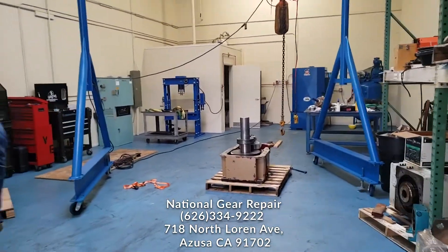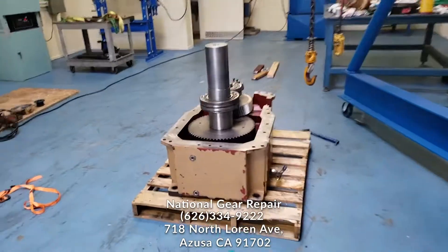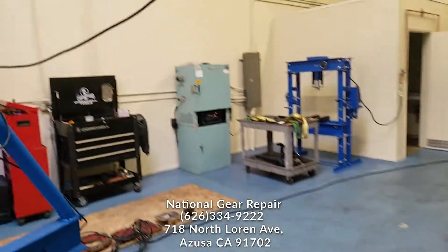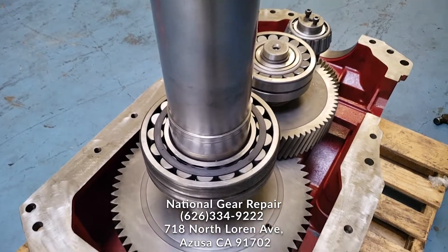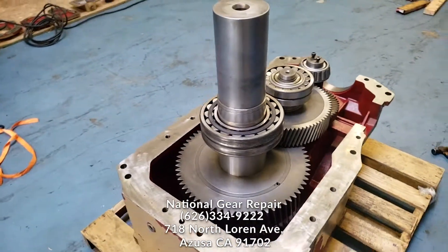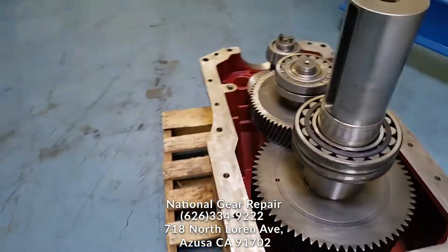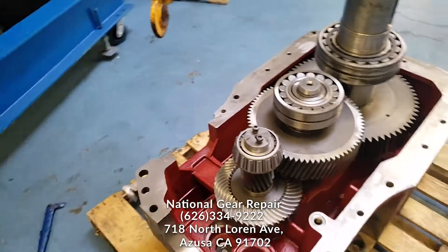Here at National Gear Repair we are putting together this Hansen transmission. We did a full rebuild, as you will see in the step-by-step tutorial. All these bearings were preheated on this industrial oven, and the shafts were shrunk on with dry ice to make sure everything was press fit. This is recommended by Timken Bearing. We are Timken Bearing certified. All bearing pre-loads and backlash will be reset to OEM specifications.